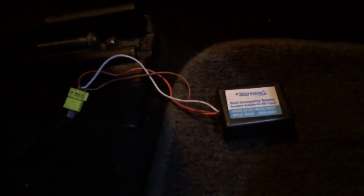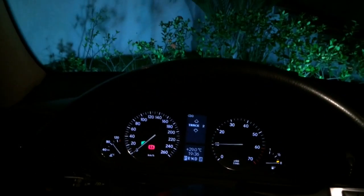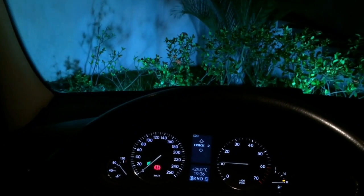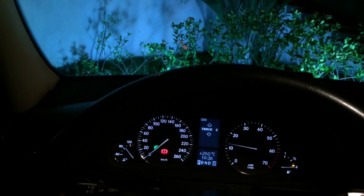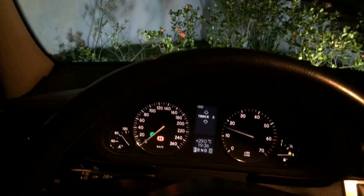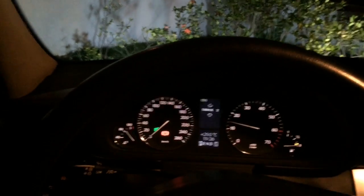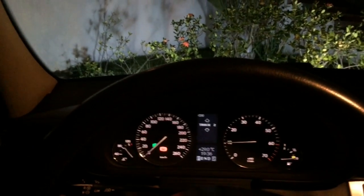Let's see if it really works. It has been installed, as I told you. Let's turn on the car again and see if the red light goes out forever. Yeah, it works! It costs about $9 on eBay.